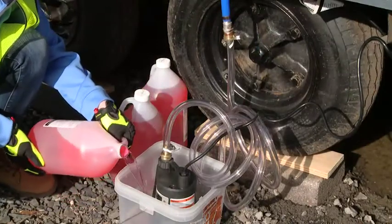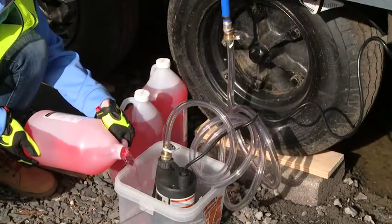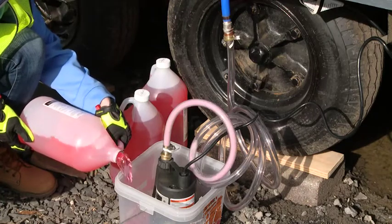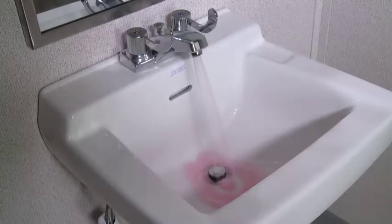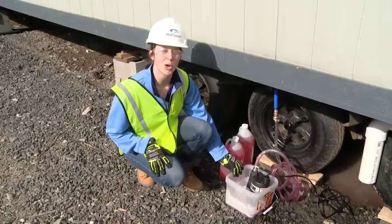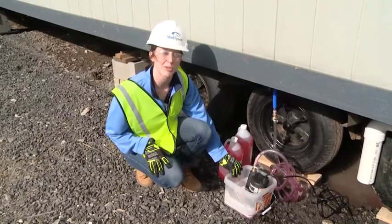Use an air compressor to blow out the water lines. Next, you'll pump non-toxic RV antifreeze through the water lines and fixtures. For larger systems with hot and cold water lines, you'll want to repeat this process for both.